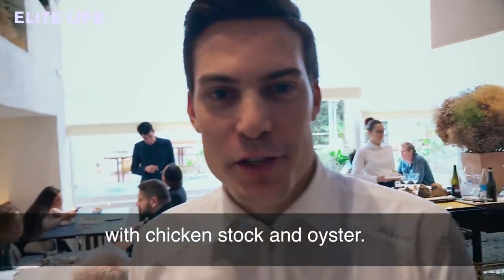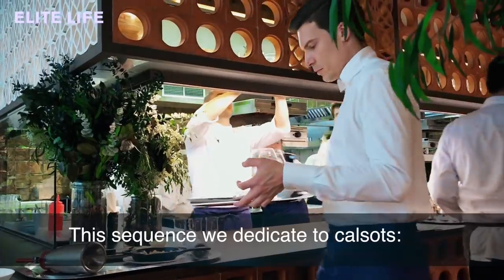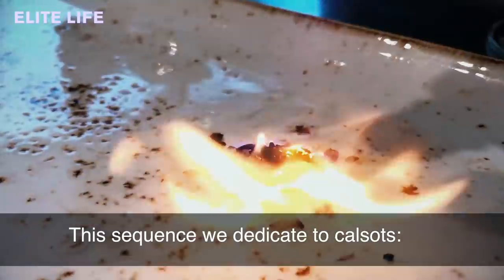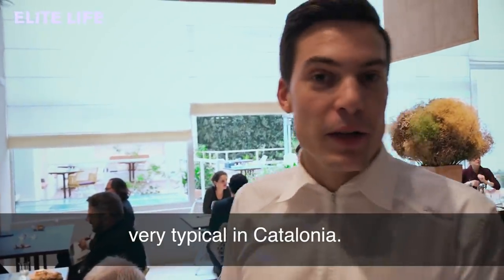Pickled vegetables with chicken stock and oyster. Now we go into a sequence — we dedicate two calzots, a variety of long onions that are typical in Catalonia.